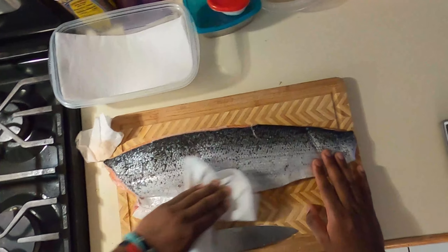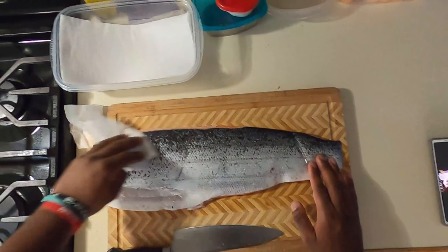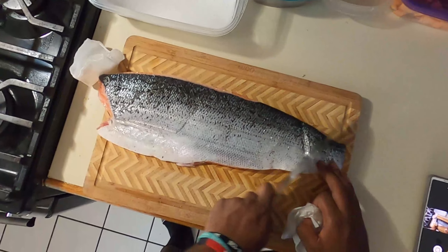We're gonna put our vegetables into the oven at 350 degrees for about 20 minutes. Now we're gonna take our salmon up — and there goes the phone. Let's start that one over.